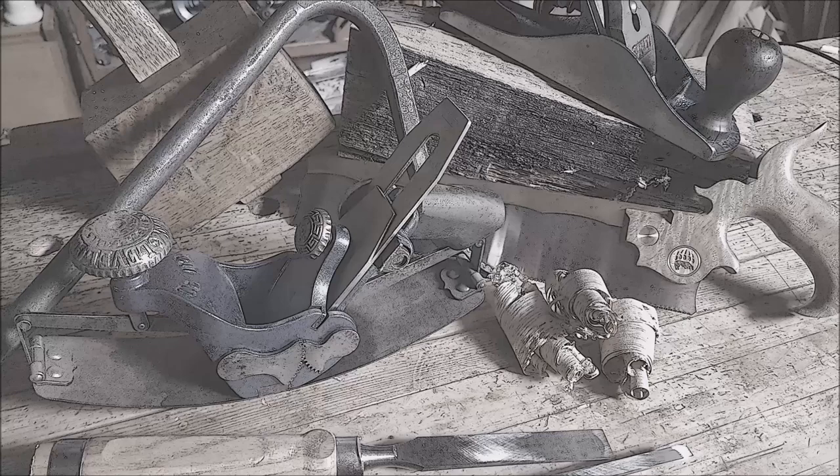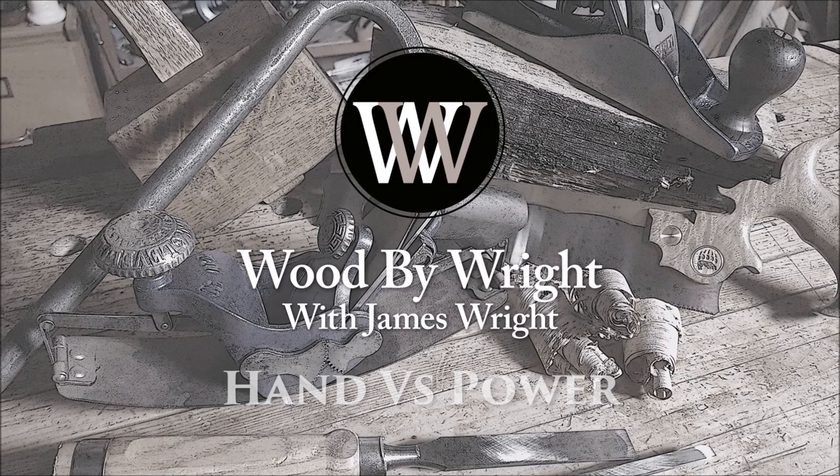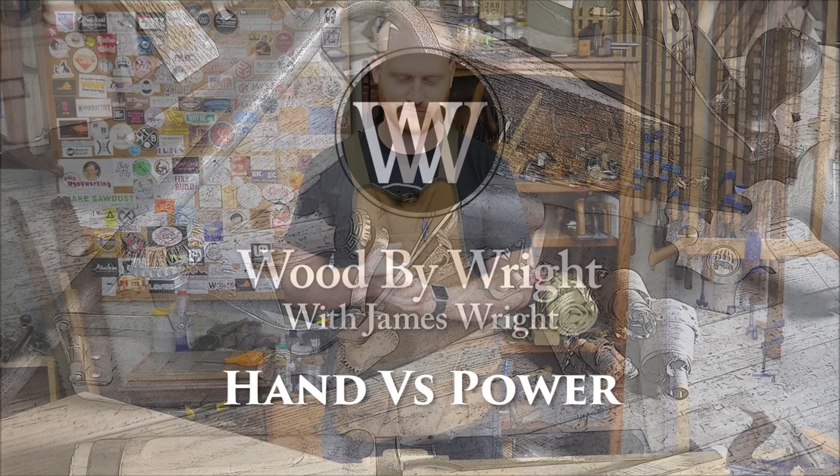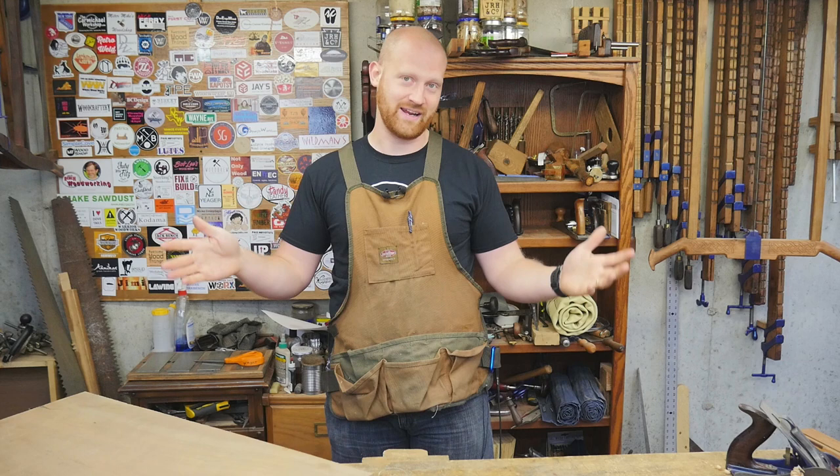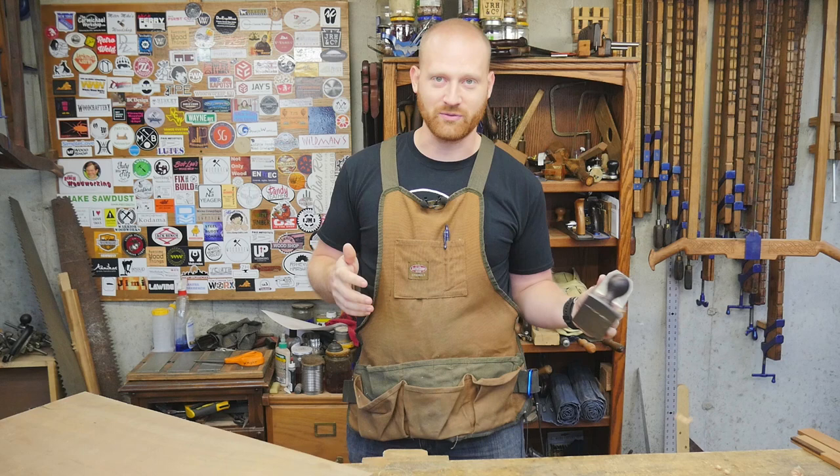Hey y'all, I am James Wright and welcome to my shop. This is going to be a slightly interesting video because I am going to be talking about a power tool. Now, this will remain a hand tool shop, but I want to show you some comparisons and do a little test between hand tools and power tools and see what it can actually do and if there's any benefit.